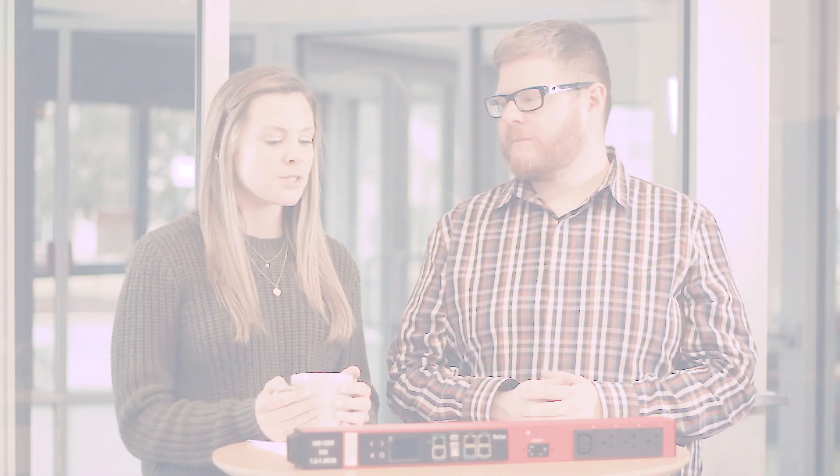Most of the ports on the iX7 controller are RJ45, and you don't need any type of special cables or adapters. You can connect most things with just simple category cable.